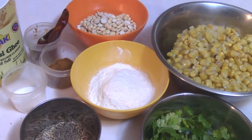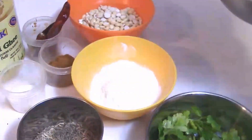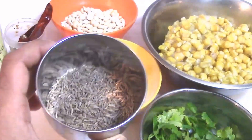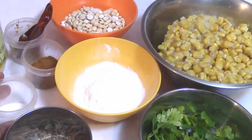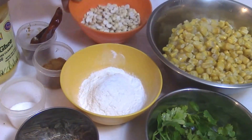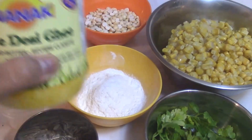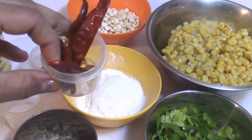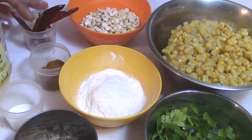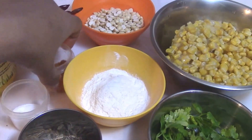Ingredients required to prepare corn patas are: 1 cup of corn, coriander leaves, 1 teaspoon cumin seeds, salt to taste, half cup of all purpose flour, half cup of processed channa dal, ghee or butter, 3 to 4 red chillies or green chillies, and half teaspoon garam masala powder.